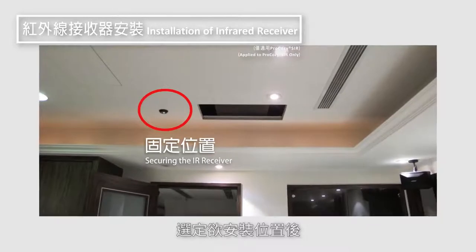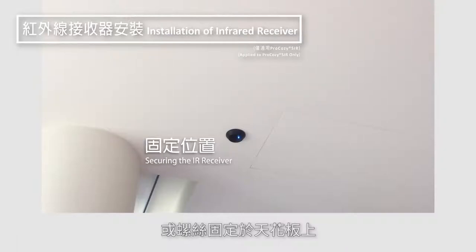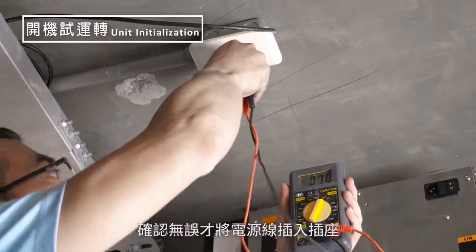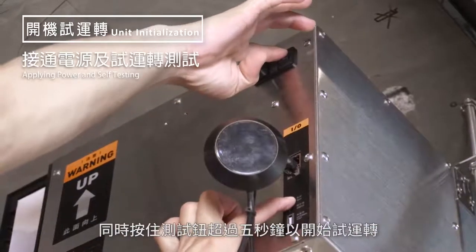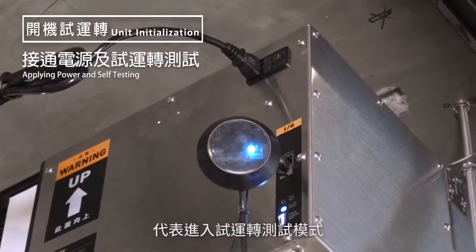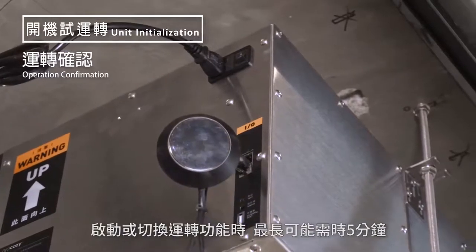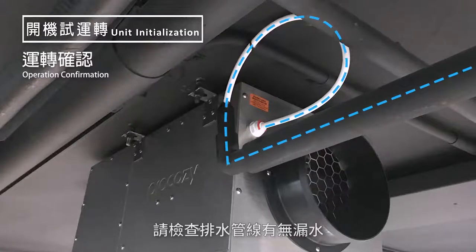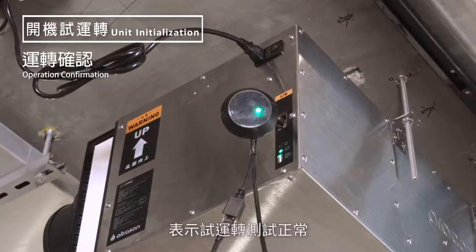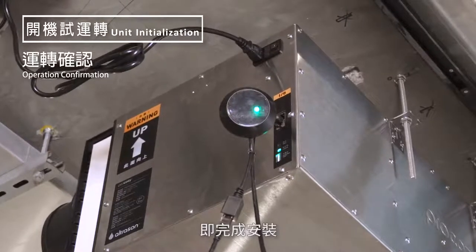Determine the installation position and use double-sided tape or screws upon on-site evaluation to secure the inferior receiver to the ceiling. After switching on the circuit breaker, turn on the rocker switch while holding the test button for at least 5 seconds to start the operational test. The flashing white light indicates that the unit is in operation test mode. Starting up or changing operating modes may take up to 5 minutes. You will hear the sound of the water pump from the water tank during test mode; please check for any water leakage when you hear this sound. A flashing green light indicates that the result of the operational test is normal. In this case, turn the rocker switch off and then back on to complete installation.